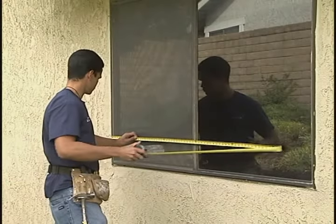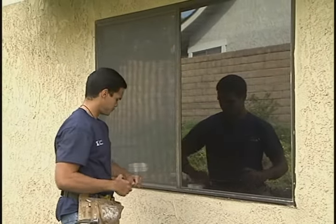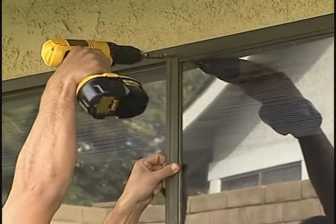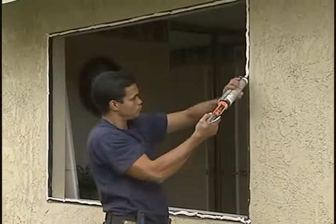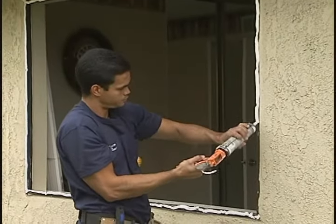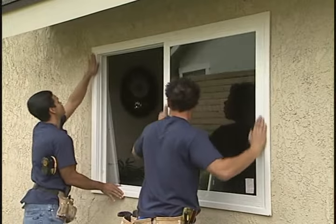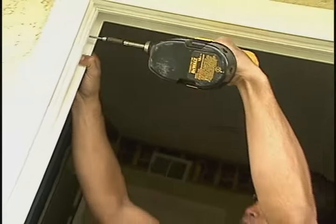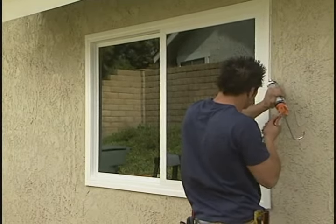The installer's first step is to measure the opening, making sure all sizes are correct before removing the old window. Then they remove the old window. Notice that the existing frame stays intact. A heavy bead of sealant is installed before the new window is set over the existing frame, making sure everything is square before screwing in the new window. A final bead of sealant is applied and carefully tooled to a neat appearance.